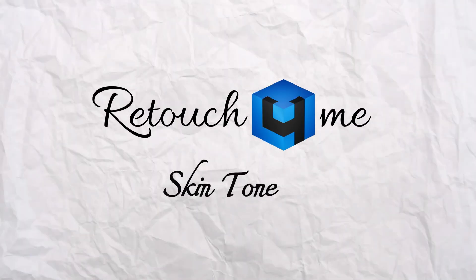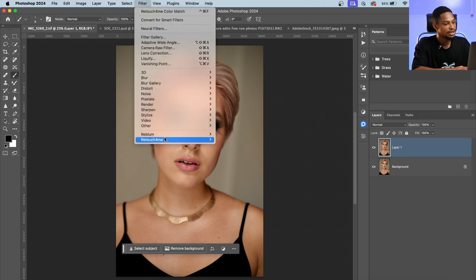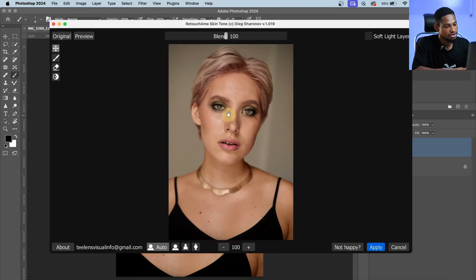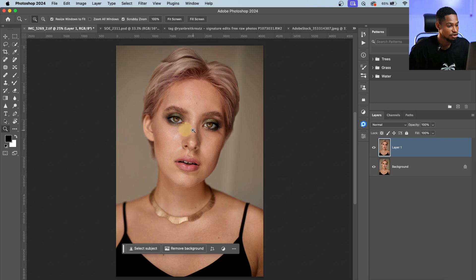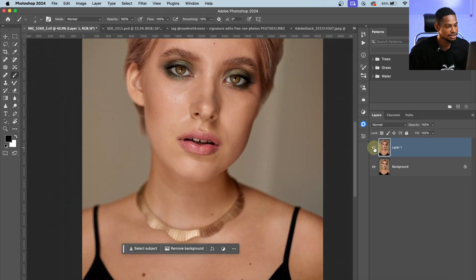Another feature is Skin Tone. If I want to even out the skin tone of my subject, after duplicating my layer I'll come back to Filter, click on Retouch On Me, and click on Skin Tone. It will automatically try to even out the skin tone without doing it manually. Once finished, see the before and after — you can play with the Blend to make the effect more intense. I'll hit Apply. You can see it has automatically fixed the skin tone — the after looks more even, though slightly more orange.